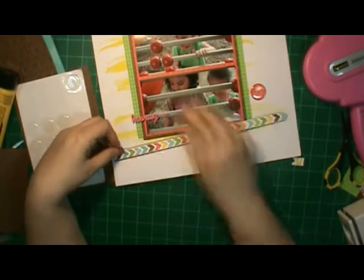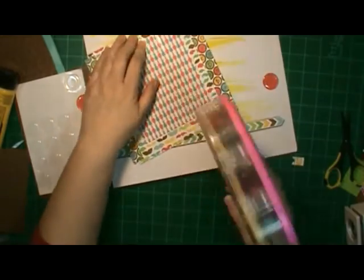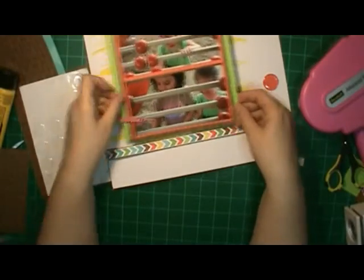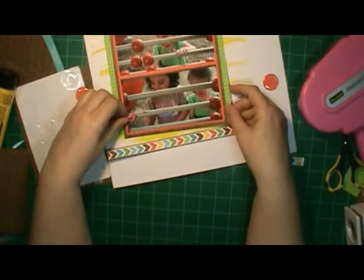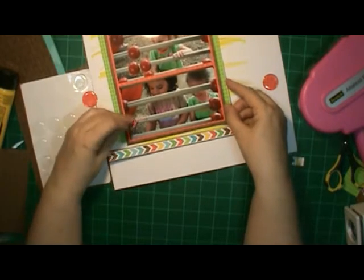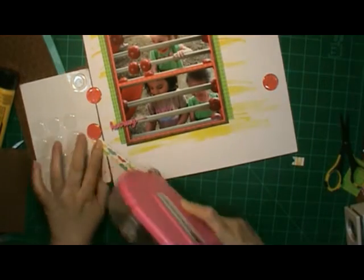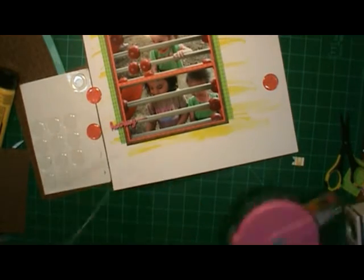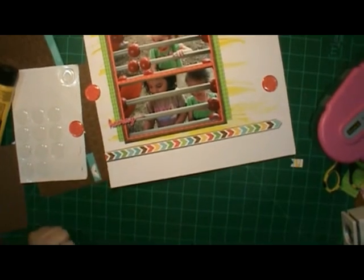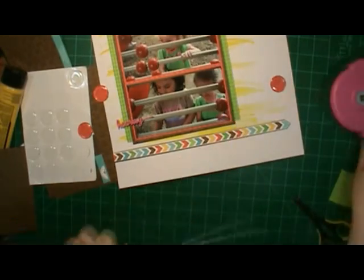Here I'm deciding how to place things, and I think I better go ahead and put my pictures down so I'll know exactly how much room I've got and where to put everything. I put the chevron arrows a little closer to the picture than I planned, because I wanted some of the yellow to show. Later I just decided to go ahead and add some more yellow paint anyway and have it come down farther.